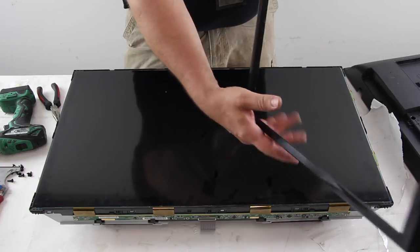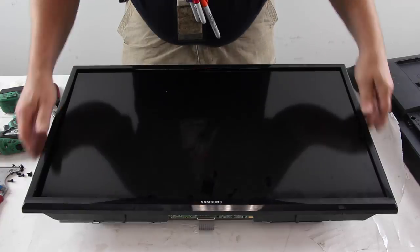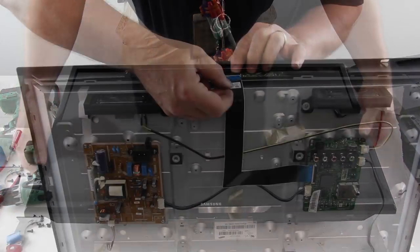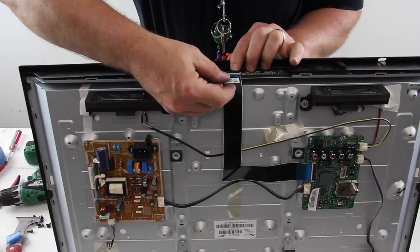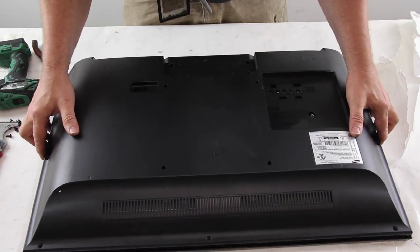Reinstall the bezel. Reconnect the ribbon cable to the scan drive board. Reinstall the back cover and the screws.